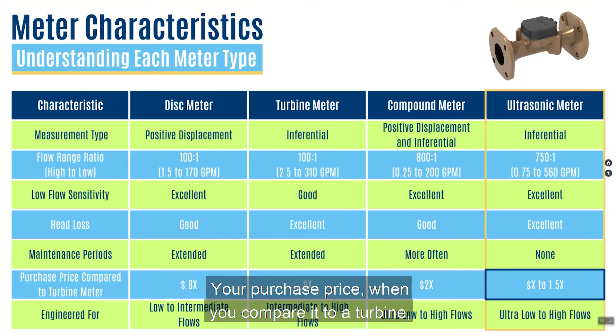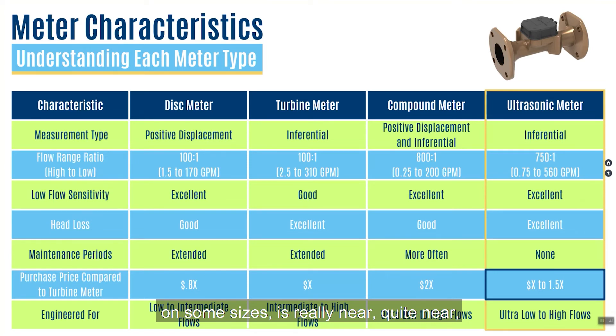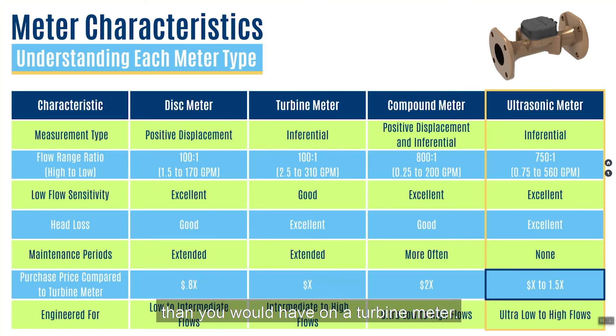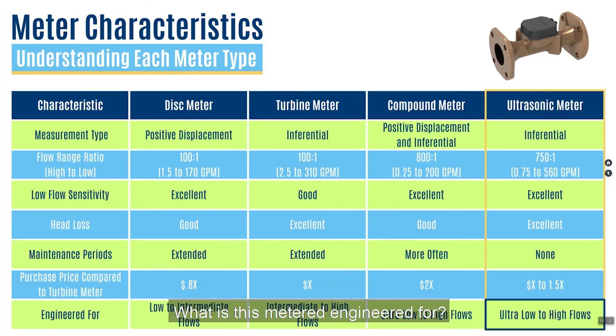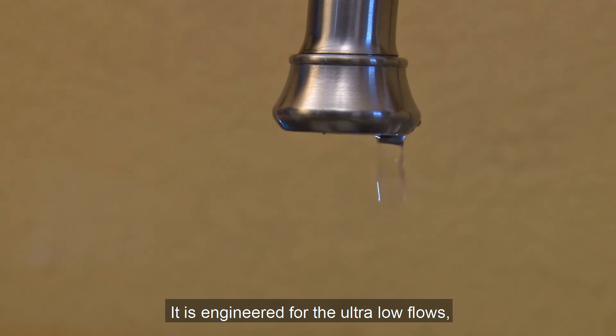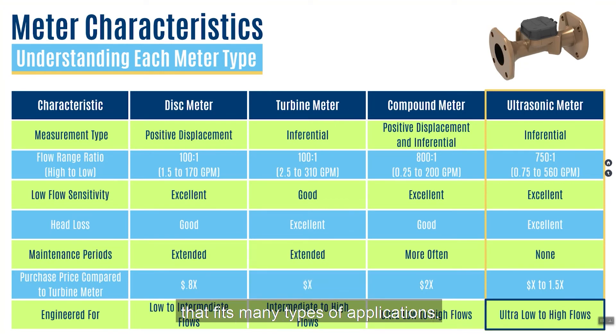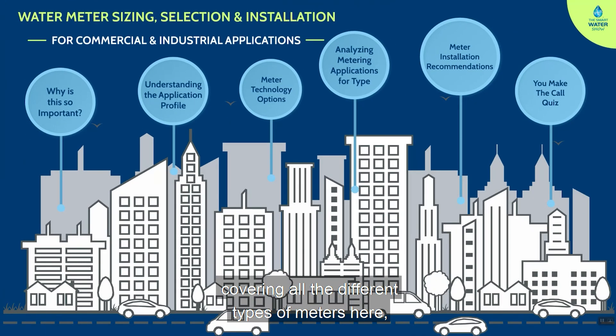Purchase price, when compared to a turbine, is near the price of a turbine on some sizes, though on others it might be one and a half times the cost. But when you look at the capability — much more capability and less maintenance than a turbine meter. This meter is engineered for ultra low flows as well as high flows. The resounding theme of an ultrasonic meter: it is a very flexible meter that fits many types of applications. The hope with this review is that you can now see where each meter type really fits and which applications it fits best.